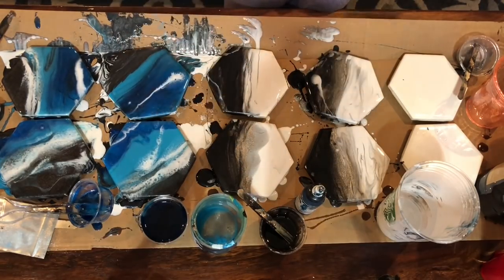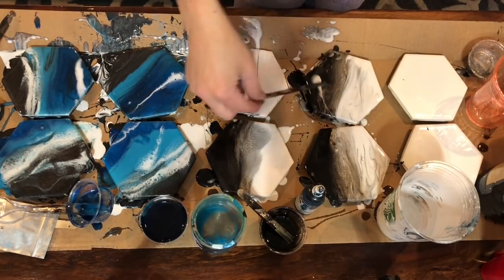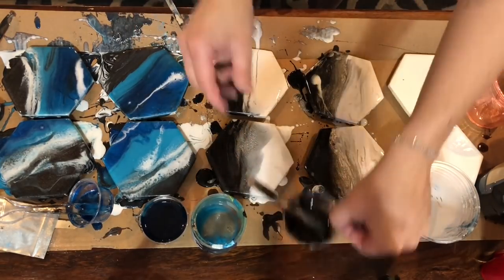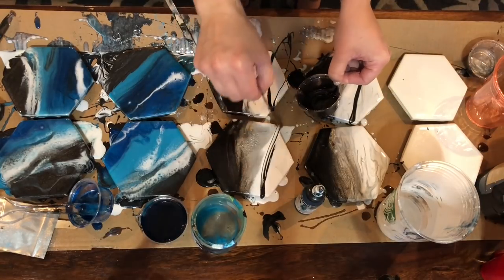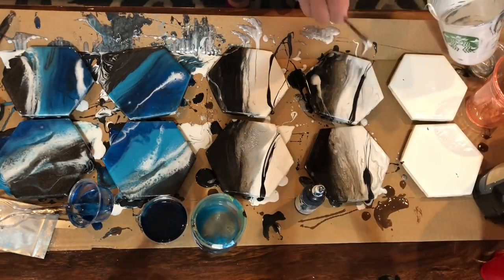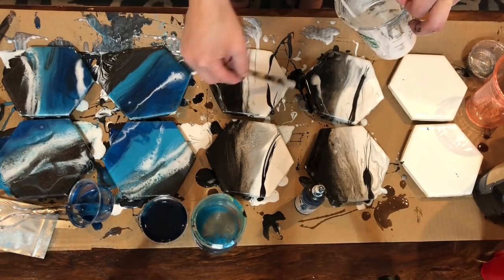I'm just going to go ahead and add some finishing touches to these coasters. I would love to hear what you guys think in the comments — let me know if you try this, what colors you used, and what kind of videos you want next. Do you want to learn more about resin, or would you like to learn more about acrylic? Let me know your thoughts in the comments below, and thanks for tuning in to Acrylic Pouring with Ann Upton.